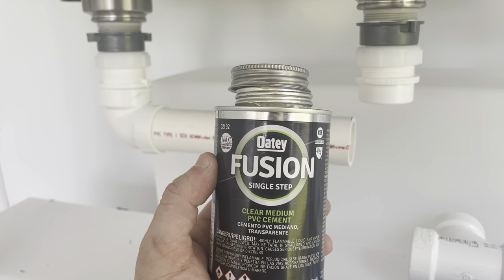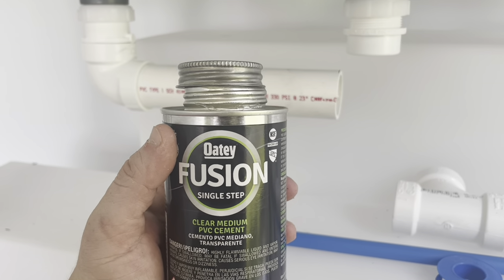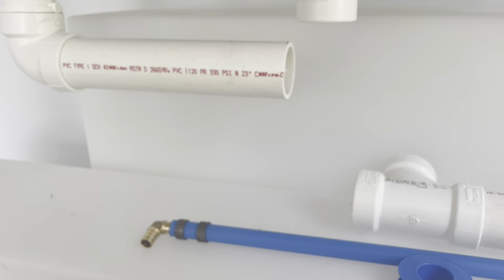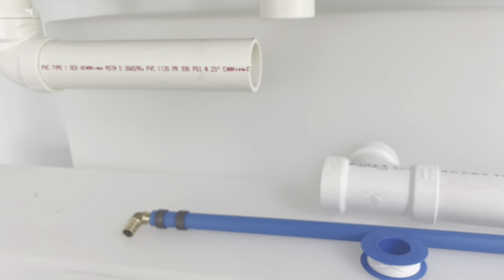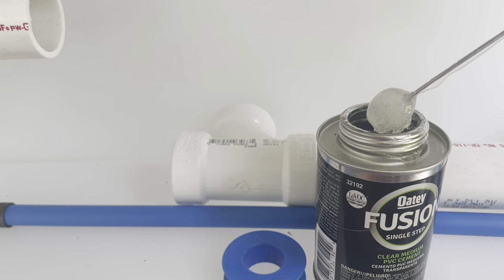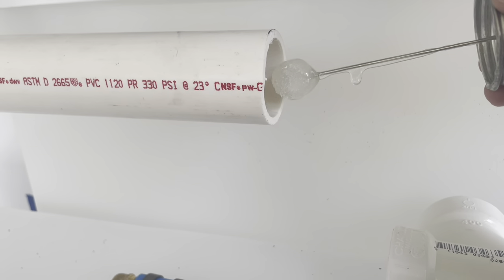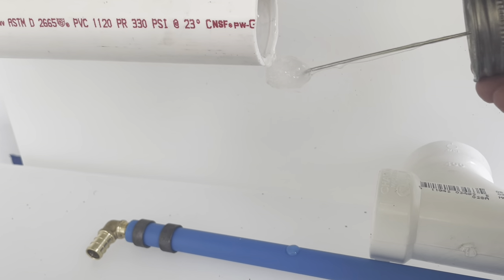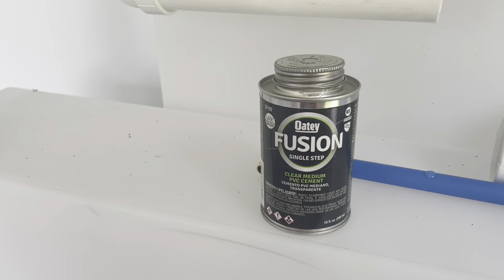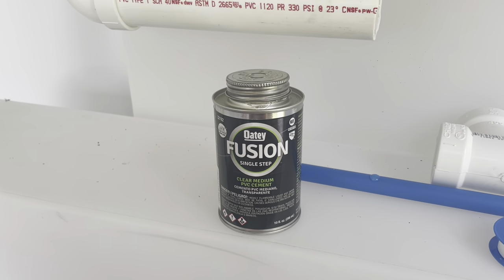Another thing you'll need is this single-step PVC cement, recommended by Frank Portieras after watching his installation. It's just a sealant to go between PVC pieces. It comes with a brush and you apply it on the inside just a little bit before connecting the next piece. That was about $10 to $15 - I'll leave the link in the description.